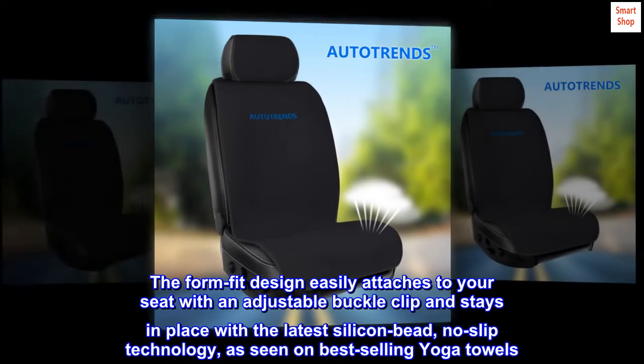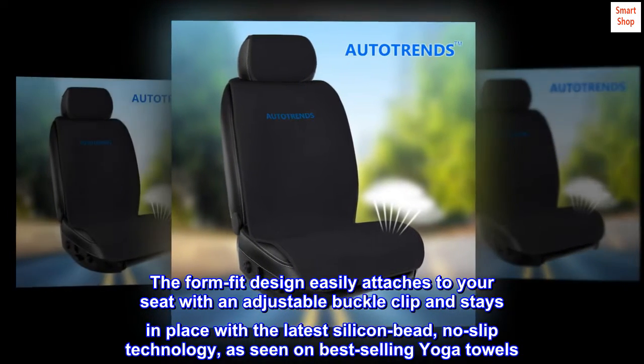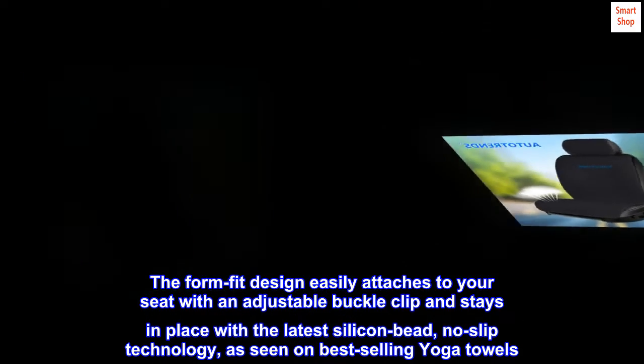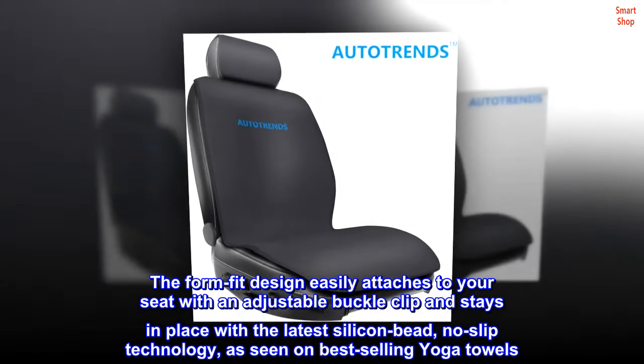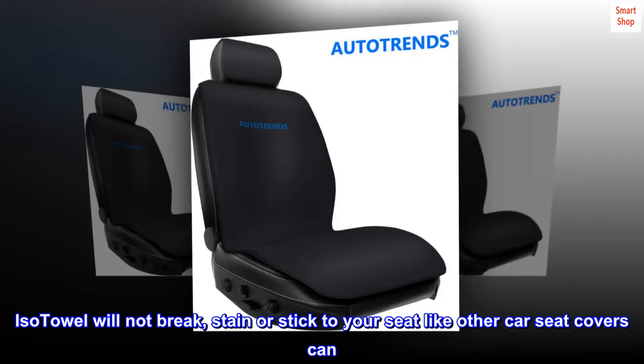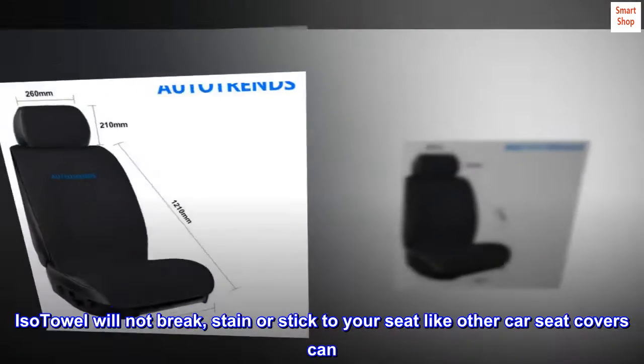The form fit design easily attaches to your seat with an adjustable buckle clip and stays in place with the latest silicone bead no-slip technology, as seen on best-selling yoga towels. ISO towel will not break, stain, or stick to your seat like other car seat covers can.